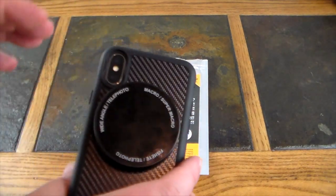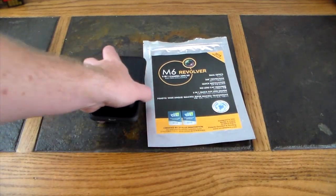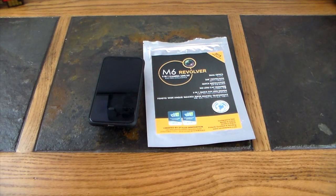This is the Revolver M6 lens kit from Ztylus — it'll definitely up your game when it comes to iPhone photography. It's probably one of the best ones out there. It's a six-in-one, so you're getting a lot of different lens styles for your buck. It's quality gear and it's affordable. Check the show notes for a link, give it a thumbs up, and subscribe for more. Thanks for watching!